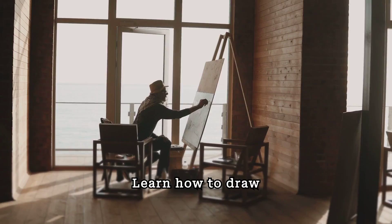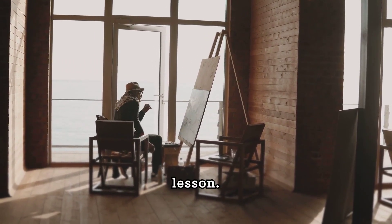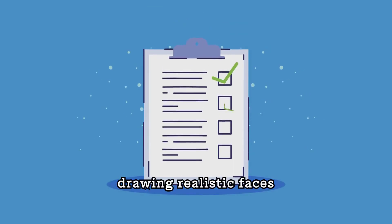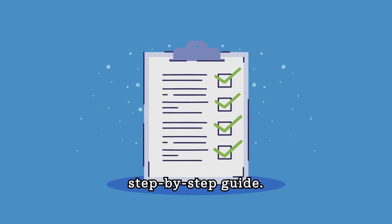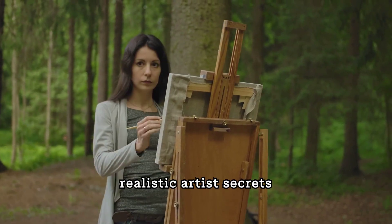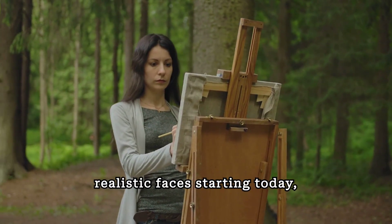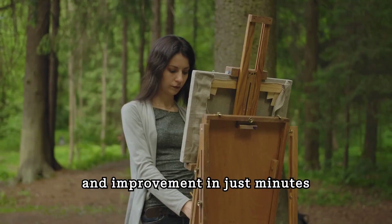Learn how to draw realistic faces the fast way in just a few steps per lesson. Discover the secrets of drawing realistic faces the easy way with many details in this illustrated, step-by-step guide. Plus many more insider realistic artist secrets to help you draw better realistic faces starting today, with real results and improvement in just minutes a day.